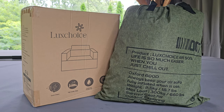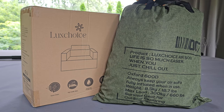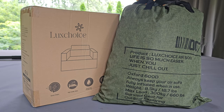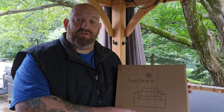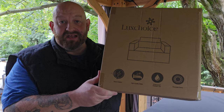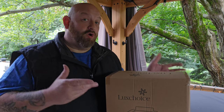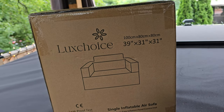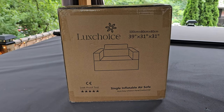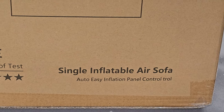They also make a loveseat, but for our adventure we wanted two single chairs. This comes with an oxford cloth carrying bag — I'm going to show you that in just a minute. For anybody who says you'll never get that back in the bag, I wanted to show you right from the beginning: it is back in the bag. When you receive this from Amazon it comes in another box, so it is double packed and protected in shipping.